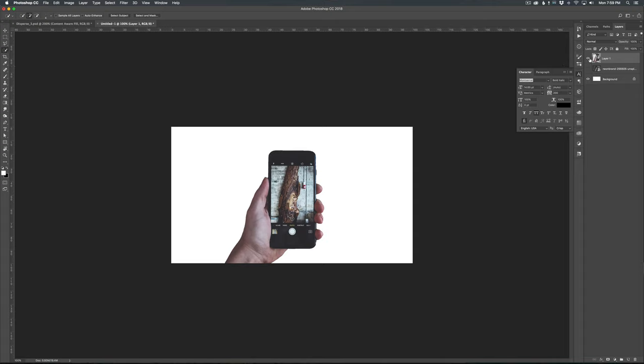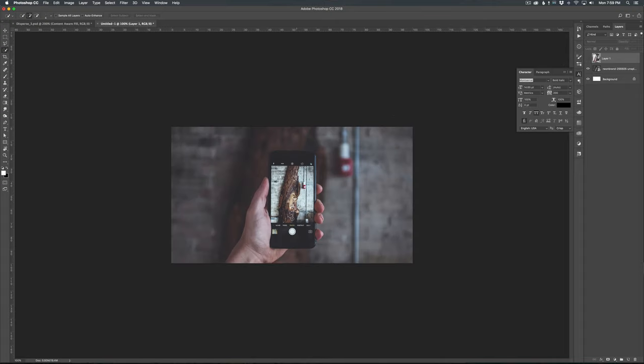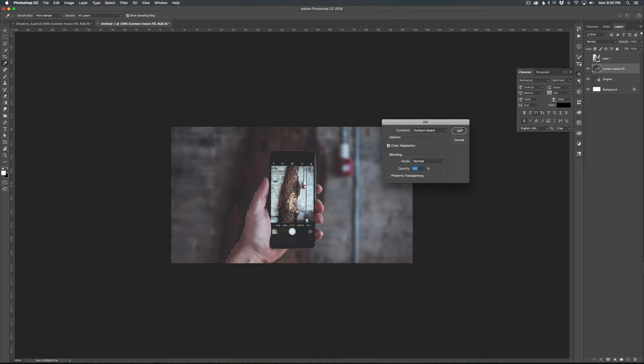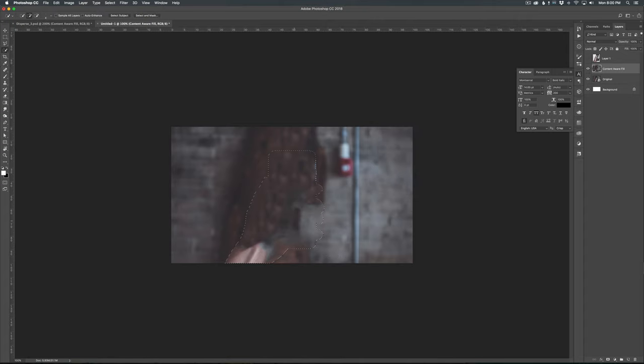So now I need to right-click on this and say Layer Via Copy. Now if I disable this, I have my selection and it looks not too bad. Now what we want to do is the opposite — we want to get rid of this hand from the background. I'm going to rename this as 'original' so I always have an original copy. I'm going to duplicate that and rasterize it, then I'll call this 'content aware fill' because we're going to use that tool to get rid of as much of this phone and hand as we can.